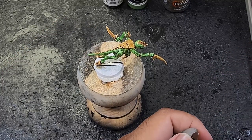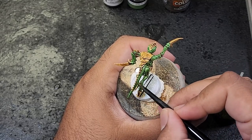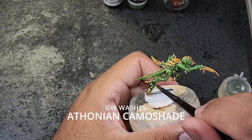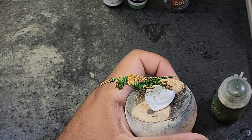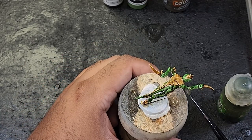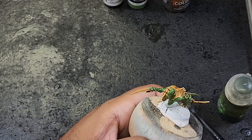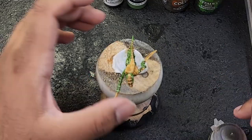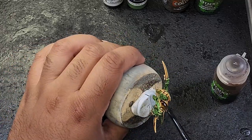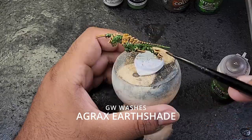As I'm wanting a little bit more contrast, I'm going to start doing some washes on the model. First, I'm going to be using Athonian Camoshade from Games Workshop to wash the skin — I'll do two coats of this. To do a wash on all the carapace and bone areas, I'm going to be using Agrax Earthshade. Just one coat of this will do.